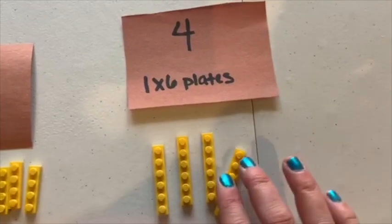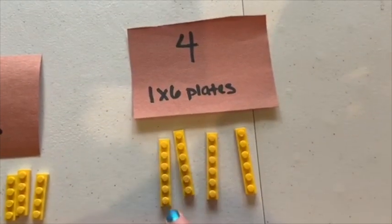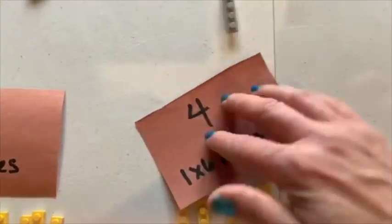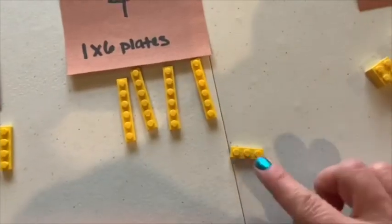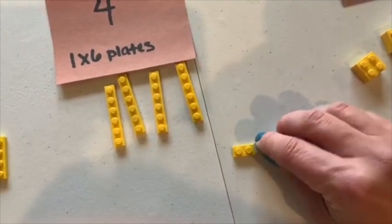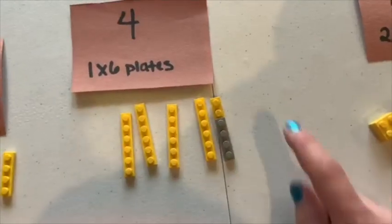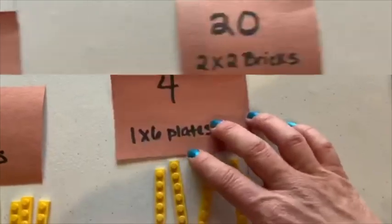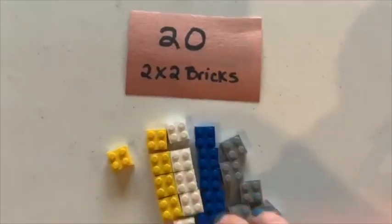For the one by six plates, if you don't have plates that are six in length, you can take one that's got three and one that's got four, put them together and make one that has six in length.